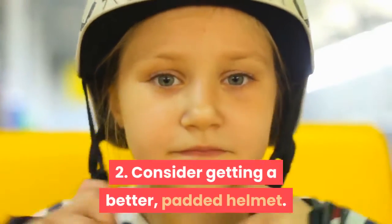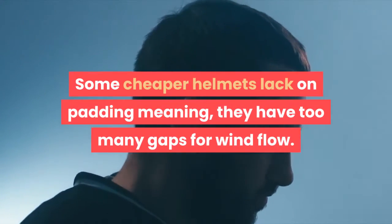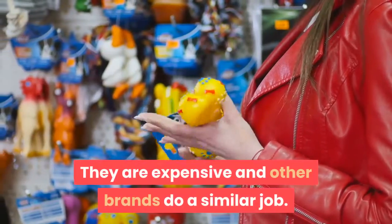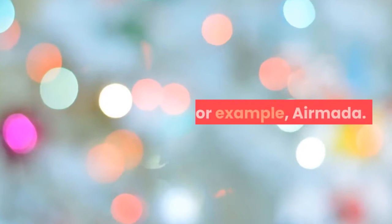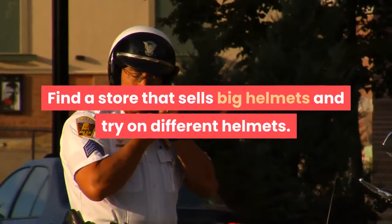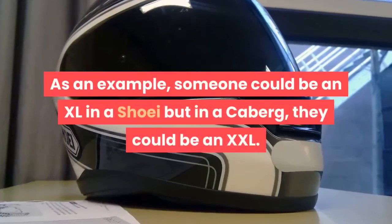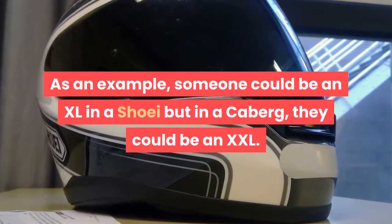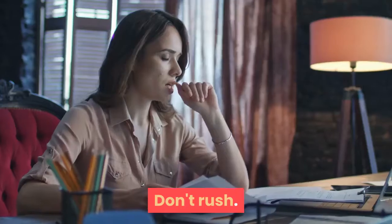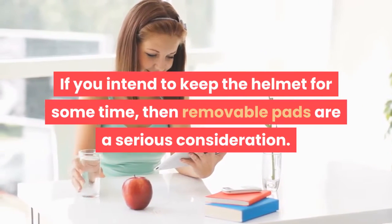Step 2: Consider getting a better, padded helmet. Some cheaper helmets lack padding, meaning they have too many gaps for wind flow. Whilst Arai and Shoei are nice, they are expensive and other brands do a similar job — for example, Armata. Find a store that sells a range of helmets and try on different ones, as different helmet brands come up in different sizes. Someone could be an XL in a Shoei but an XXL in a Caberg. Try on all the helmets you can — don't rush. If you intend to keep the helmet for some time, removable pads are a serious consideration.